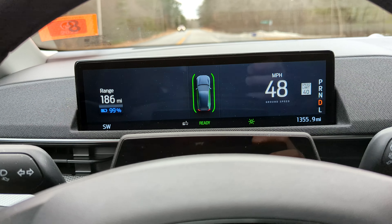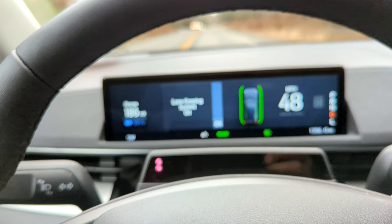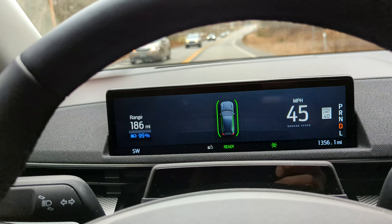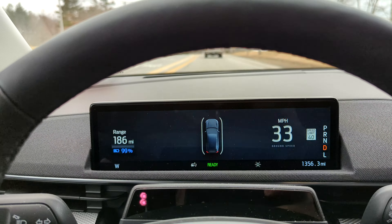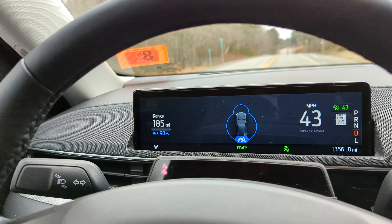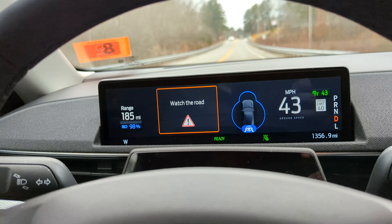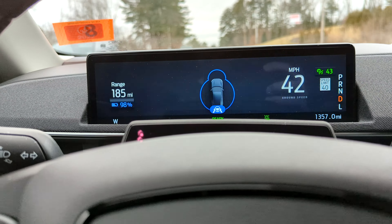So as you can see, I have the Lane Keep Assist on — that's this button here on the steering wheel. You can see the little green icon down in the bottom showing it's on, but I'm not currently on a Blue Cruise mapped road. If I turn on cruise control, you can see the blue icon around the car telling you it's activated, but the hands-on logo means you need to keep your hands on the wheel. I can cancel that — I was getting that warning because the phone was high enough to block my eyes from the sensor.